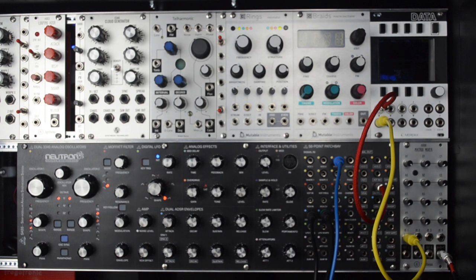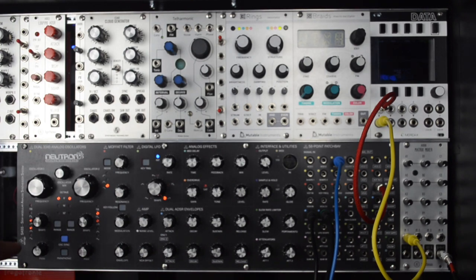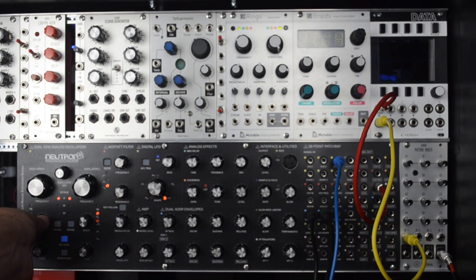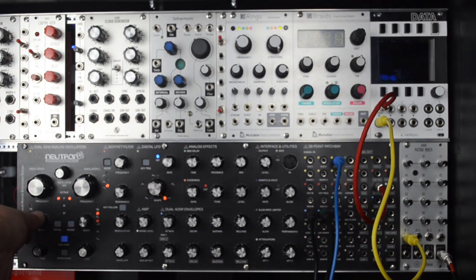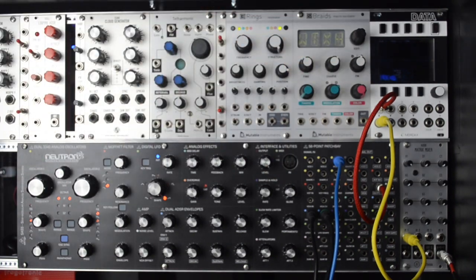In this example we're going to use the matrix mixer to conduct some basic wave shaping. I'll stop the sequence so we can concentrate on the tone — right now we're just hearing one oscillator of the Neutron. It's doing kind of a blend of saw. I'll change it to pulse — it has kind of a weird pulse wave, but we'll use that.